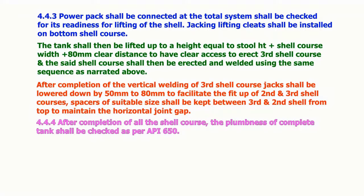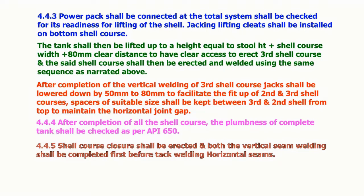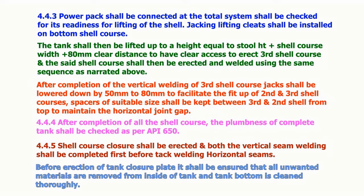After the completion of all shell courses, the plumbness of the complete tank shall be checked as per API 650. Shell course closure shall be erected and both vertical seam welding shall be completed first before tack welding horizontal seams. Before the erection of the tank closure plate, it shall be ensured that all unwanted materials are removed from inside the tank and the tank bottom is cleaned thoroughly.